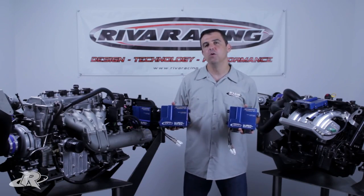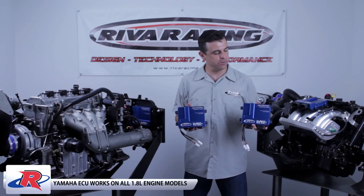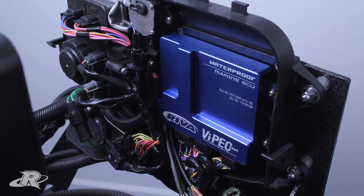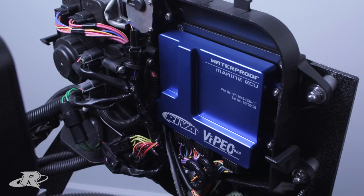The Yamaha ECU works on all 1.8L SHO and HO models. The Sea-Doo ECU works on all IBR craft. The V88Rs mount in the exact same location as the original ECU and plug directly into your factory wiring harness.